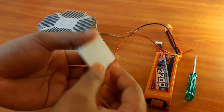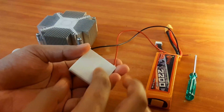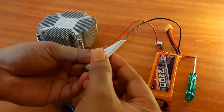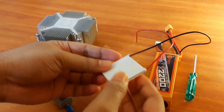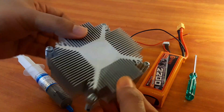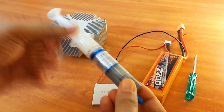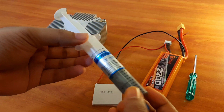When you connect this module for the first time with your battery, you will notice one side becomes hot and the other side becomes cold. In order to increase the efficiency of this module, you need to connect the hot side to a heat sink. You can get these heat sinks from old computers, and you need to paste the two together using silicon paste.